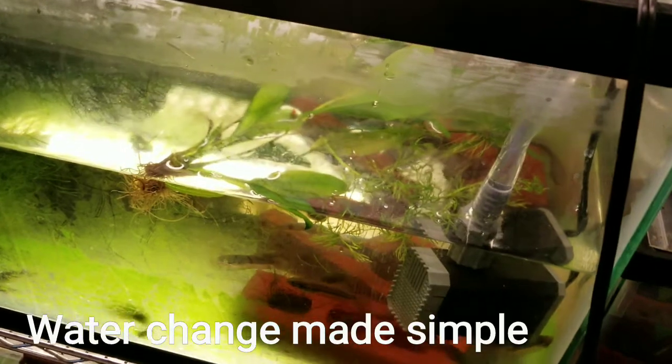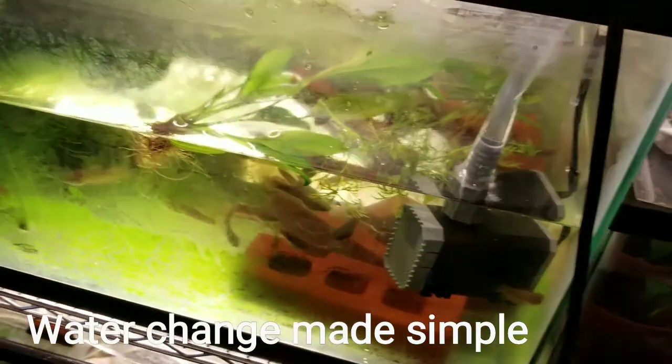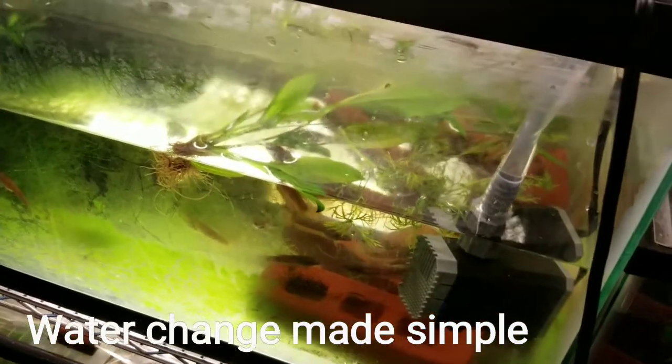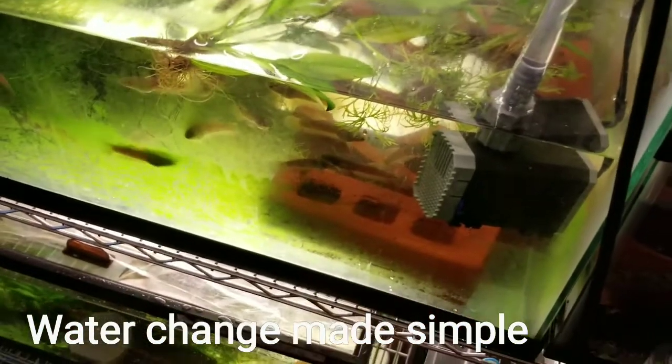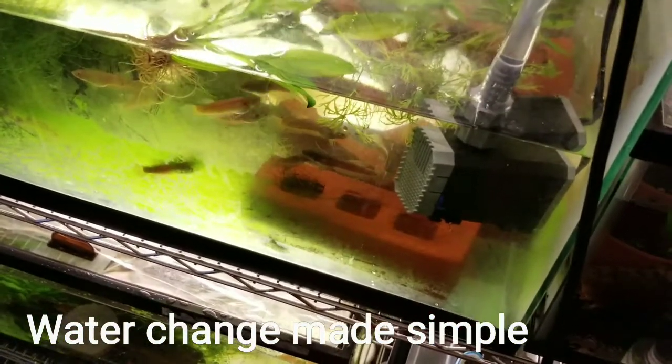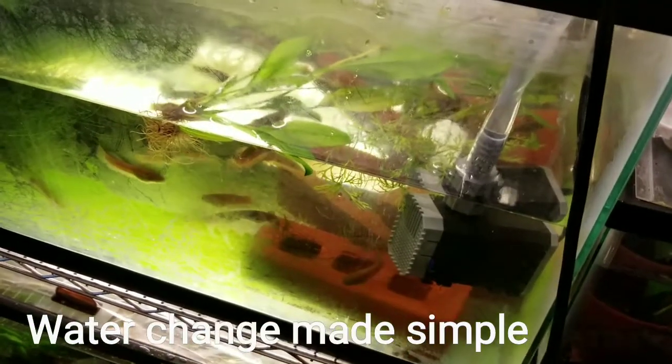My light just went off — I didn't realize the timer was on, so I had to turn it back on. That happens when you do water changes late at night. Anyway, I'm back — this video is raw, no editing, so you're seeing it as-is.